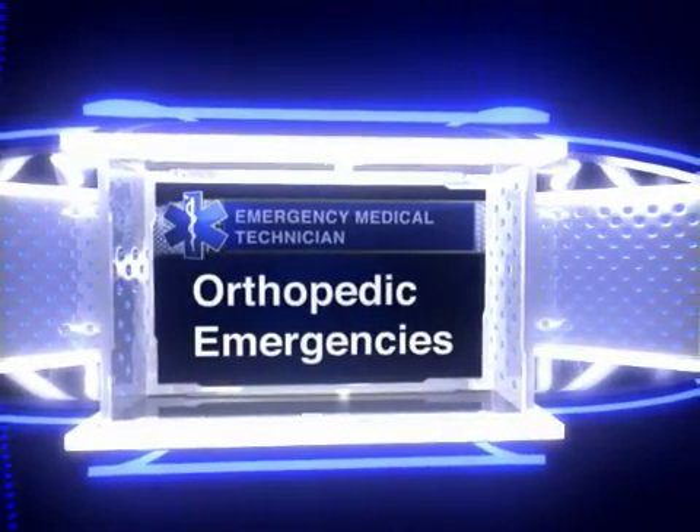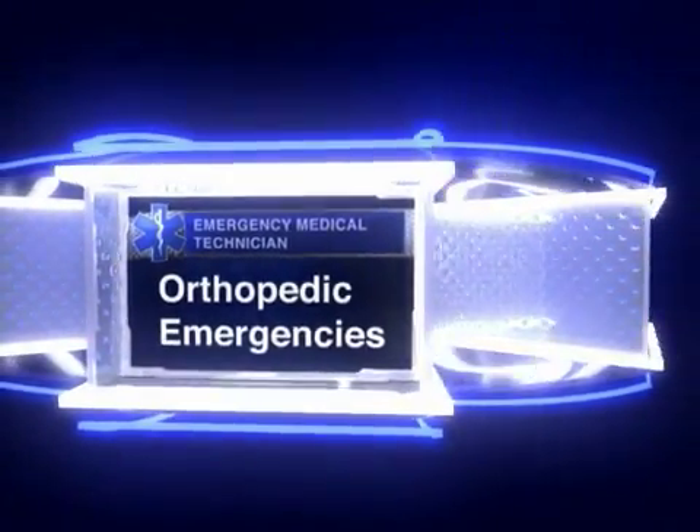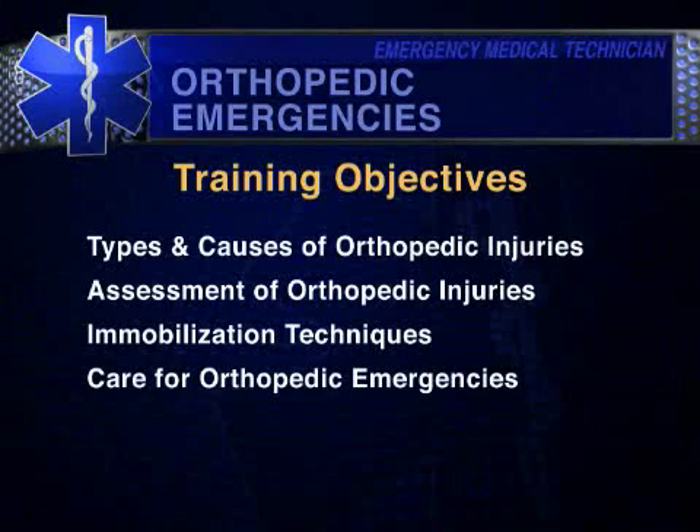Welcome, and thanks for viewing this program excerpt from Action Training Systems. All the training objectives included in this program are listed on the screen. The following video is a short sample from the program. A complete listing of our training products is available on our website.